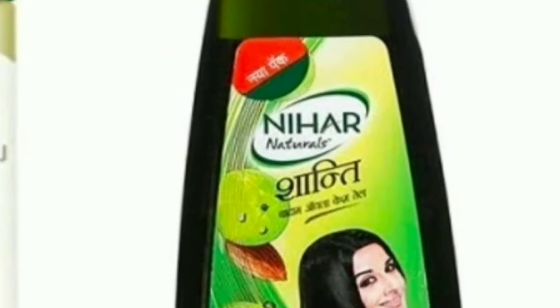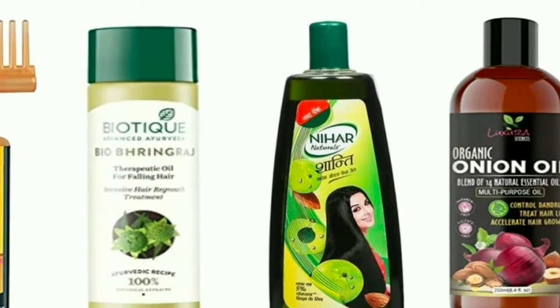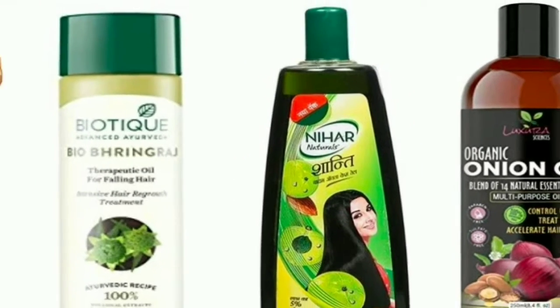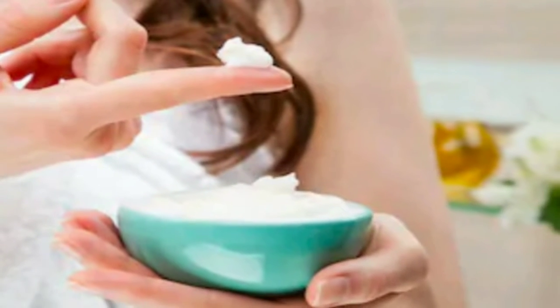Hey guys, welcome back to this channel. In today's video I am going to share with you how to apply hair oil properly. I am not going to talk about any particular hair oil here, I am just going to talk about the technique of applying hair oil properly. We think that we need to make our hair silky, smooth, longer, stronger with costly hair masks or hair packs, but this is not like that.